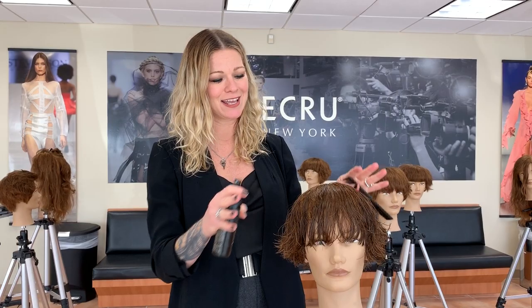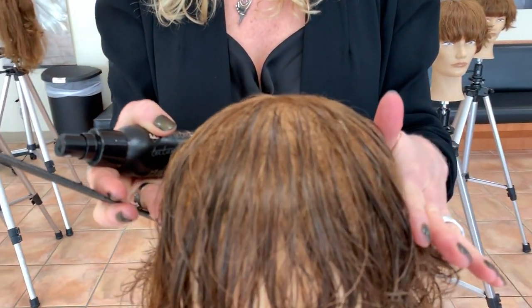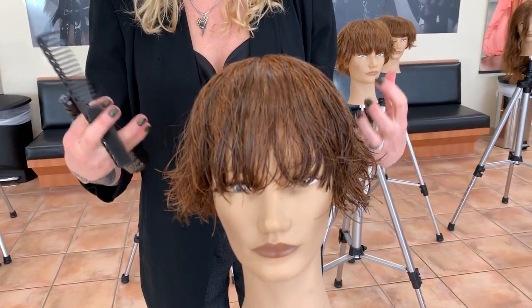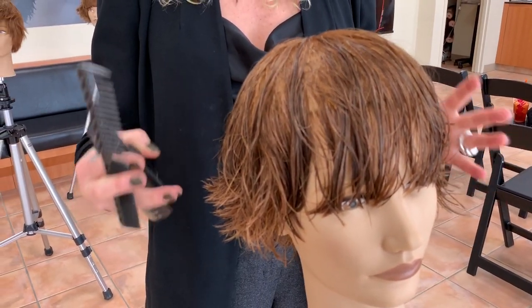The coolest way to teach your clients how to style their hair is to style everything from the top to just below the rounds. I'm going to show you how to teach them to do it, and then they can let the rest air dry if they want — because that's really the lived-in look we're seeing. It's not overproduced.